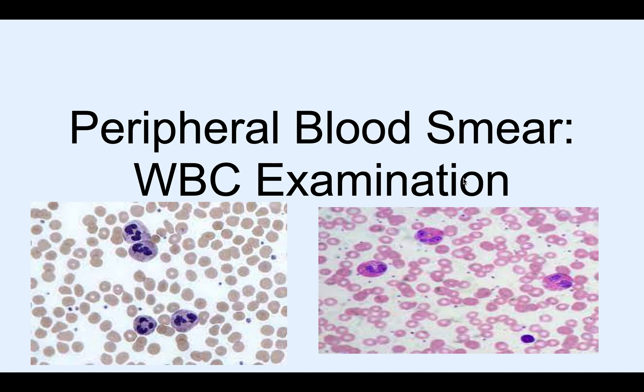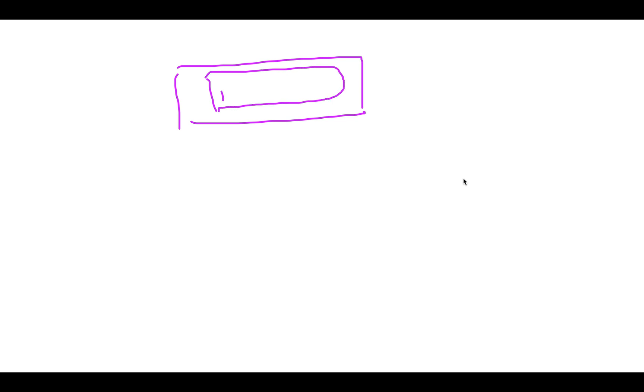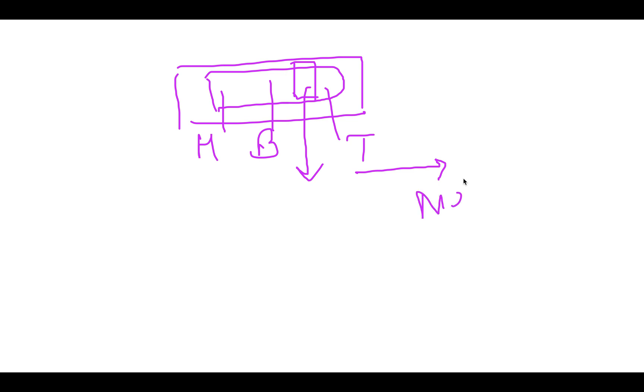In this video we will be discussing WBC examination on a peripheral blood smear. The smear has three parts: head, body, and tail. When examining WBCs, you should examine at the junction between the body and the tail, because towards the tail you will have more neutrophils and towards the body you will have more lymphocytes. So you must choose the body-tail junction as the proper area to examine WBCs.